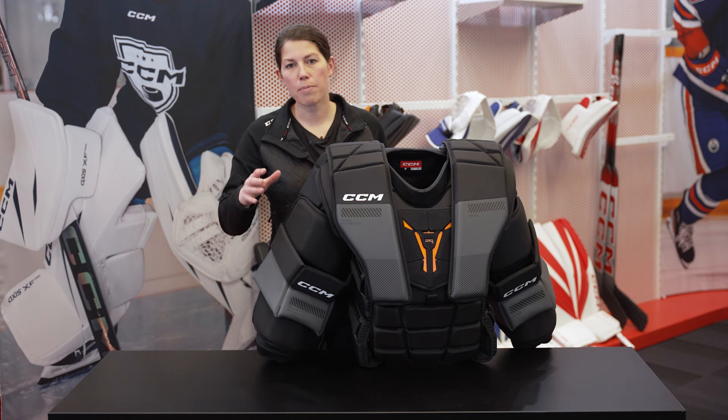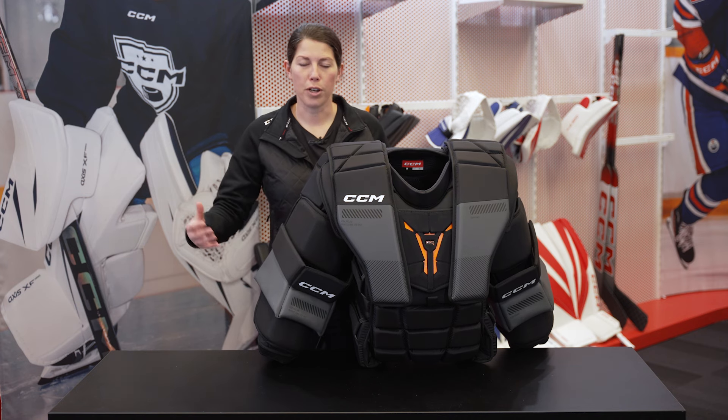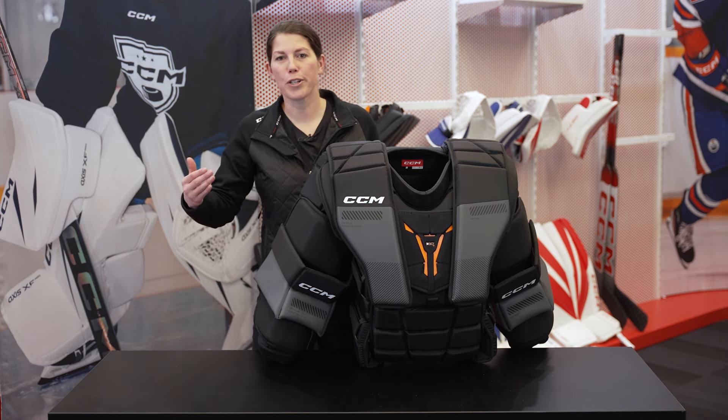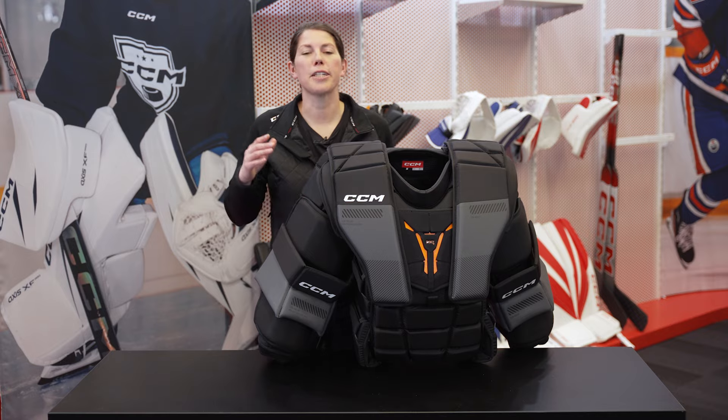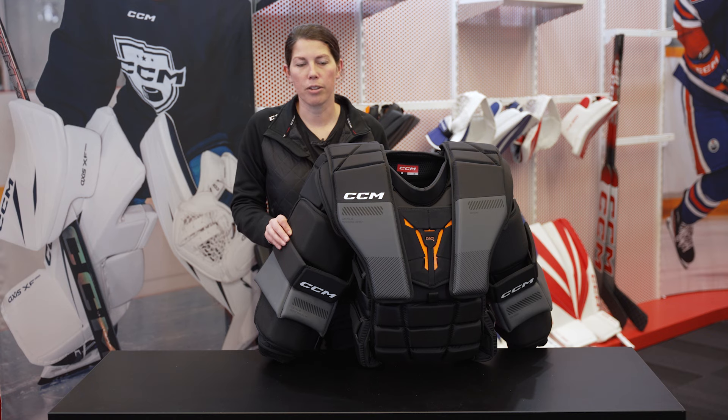If you're trying to compare it to a more traditional arm and body sizing system, the Fit 1 is going to fit like a bit of a bigger size small. The Fit 2 is a little bit in between a medium and large, closer to a medium though. The Fit 3 is like a bigger version of a large, and that Fit 4 — it's massive. It's built for our Jacob Markstrom's, our 6'5", 6'6", 6'8" goaltenders. So it's massive, and that's our biggest size with the Fit 4.